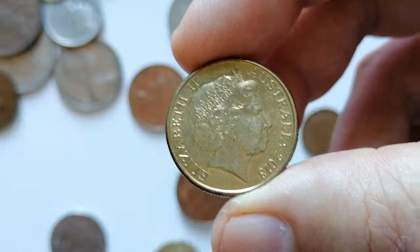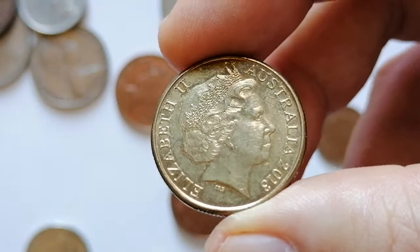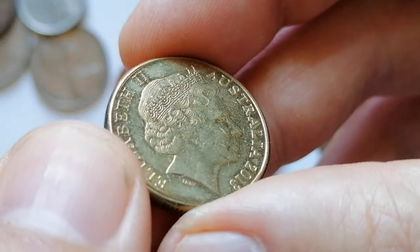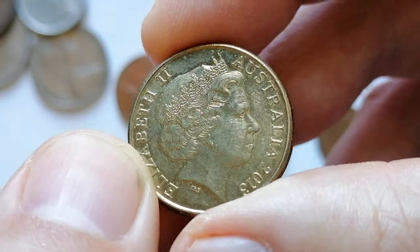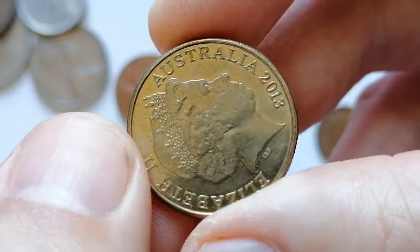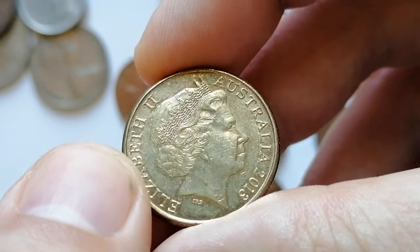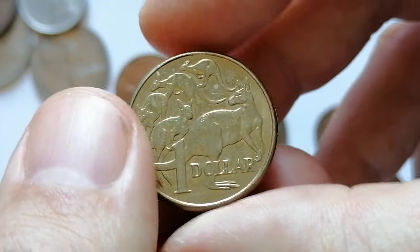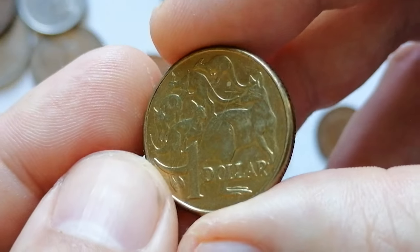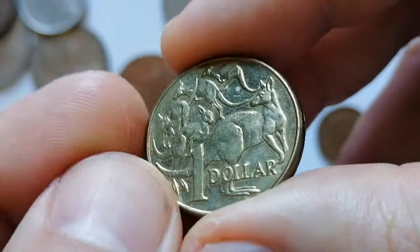Now here is a charming specimen: the 2013 Australian one dollar coin, which features Queen Elizabeth II on the obverse with the inscription 'Elizabeth II Australia 2013.' The reverse, designed by Stuart Devlin, depicts five kangaroos.